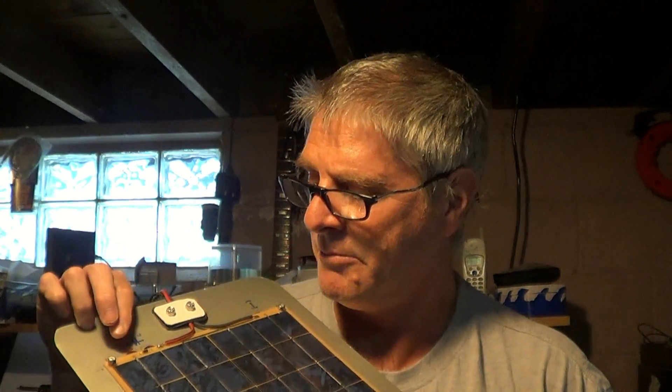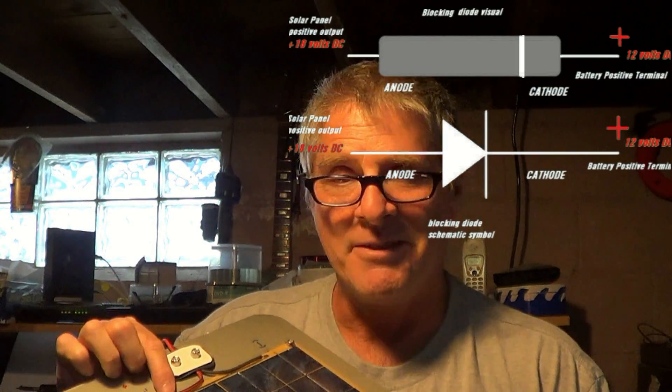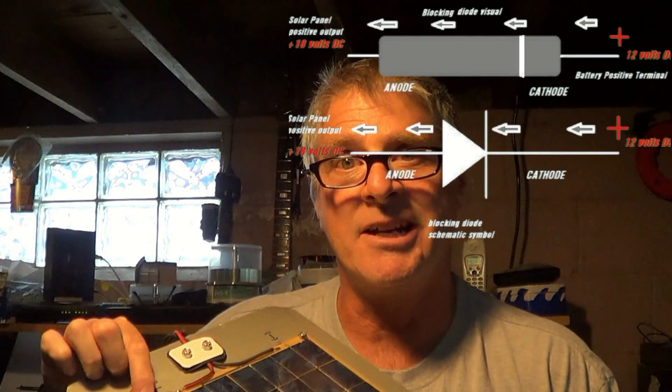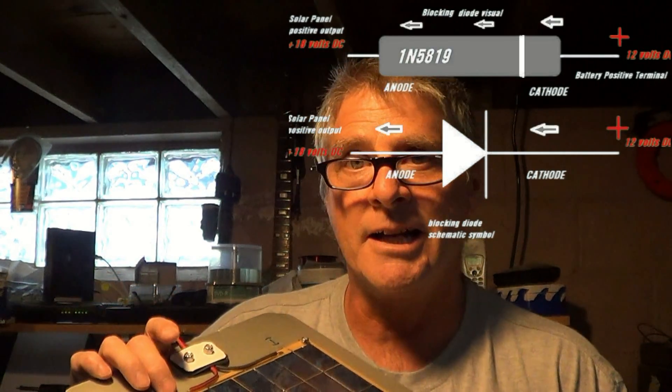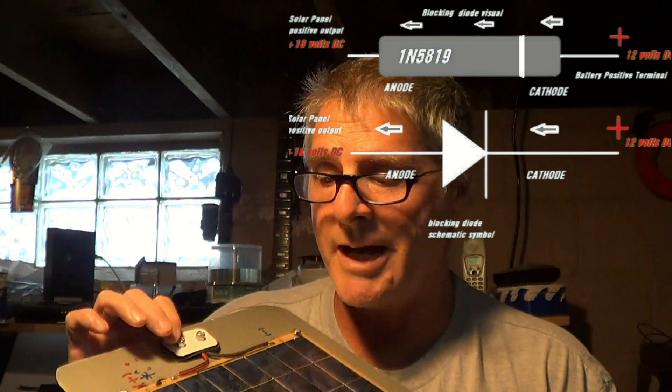Just to go over this to be sure it's very clear: for the diode, you want the anode side of the diode to be hooked up to the positive lead of the solar panel. Anode goes to the solar panel. The cathode side of the diode goes to the battery. Cathode side to the battery, anode side to the solar panel. That way we have directional flow and it'll block flow from the battery to the solar panel at nighttime.